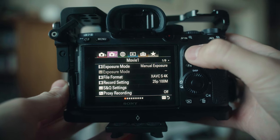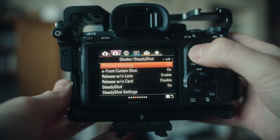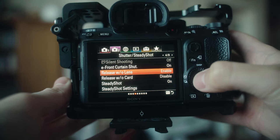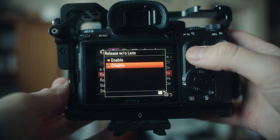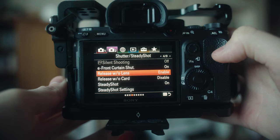The next step is to go into the menu system and enable release without a lens. For the Sony a7 III, this is in the second camera menu on page four. This needs to be enabled as vintage lenses don't have any electronics in them, so your camera body won't recognise if there is a lens attached otherwise.